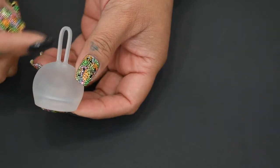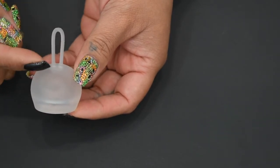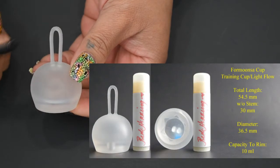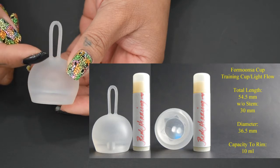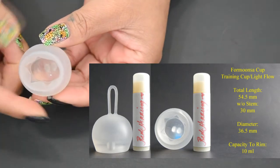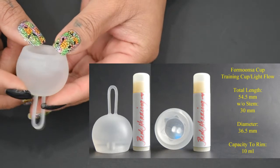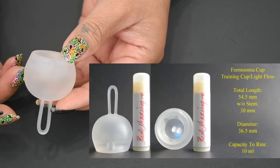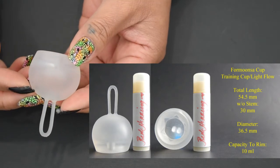The training cup is actually longer than the large just because of the stem — that ring. It measures 54.5 millimeters total, 30 millimeters without the stem, and 36.5 millimeters at the widest part. This cup holds 10 milliliters to the rim. It might be good for discharge days, spotting, or a very light flow.